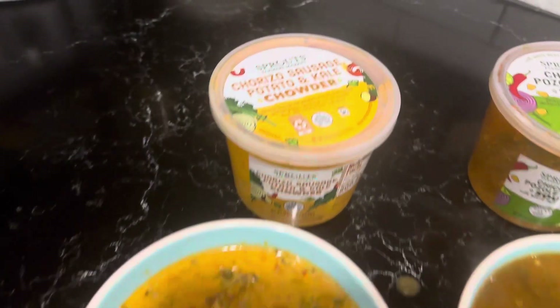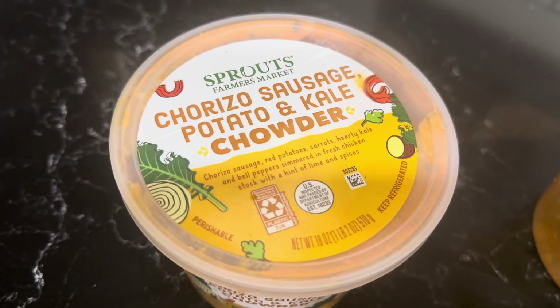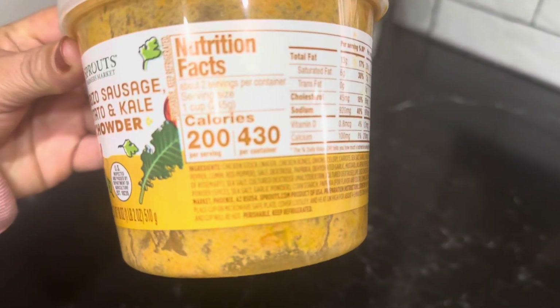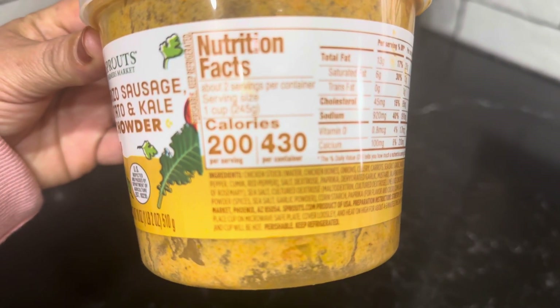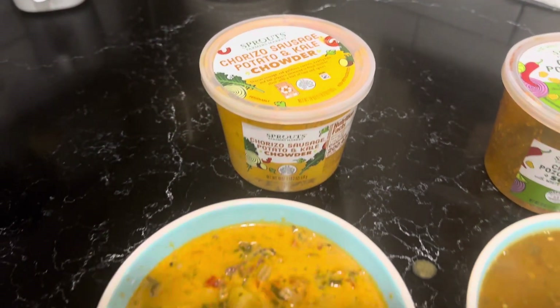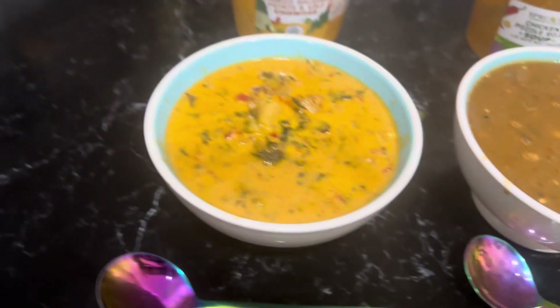The first one we have here is chorizo sausage, potato, and kale chowder. From Sprouts, it looks like 200 calories per serving, 430 for the whole container. So I'm going to give that one a go.